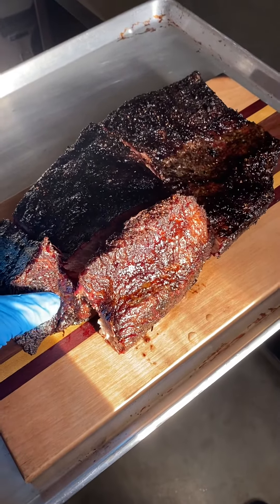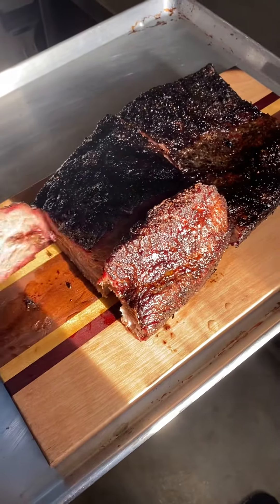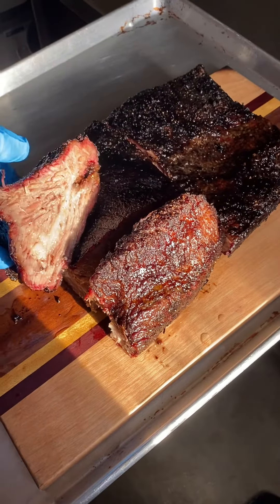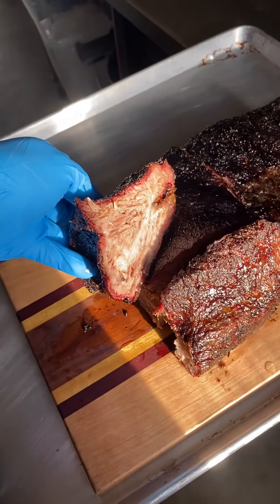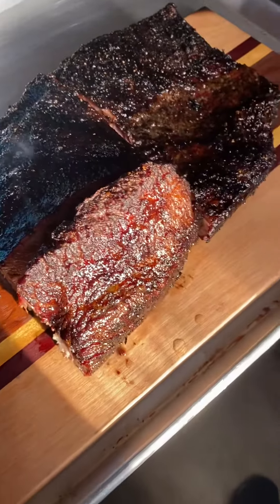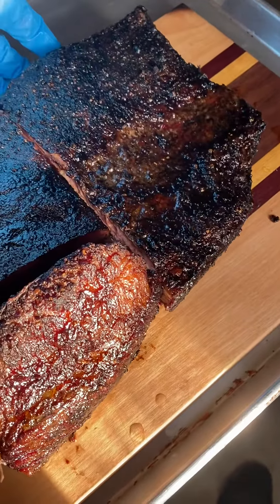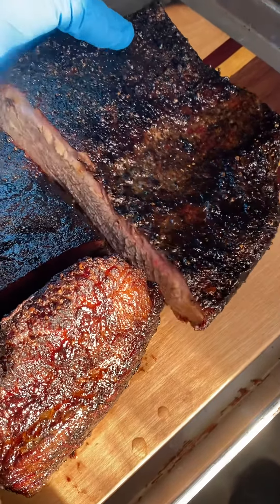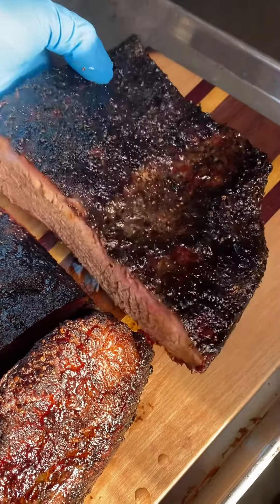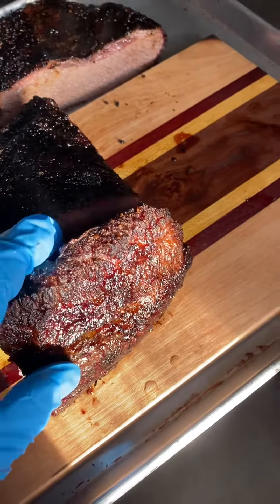What we do is we start off — we take off the thick end here. I'll show you this very well at the very end. There's a bit of a smoke ring on it. This is the flat here. This one is done a bit early, so we're going to put it into the blast chiller so that it stops the cooking process right away.